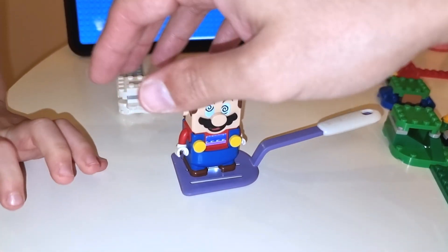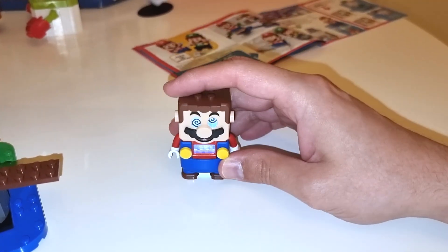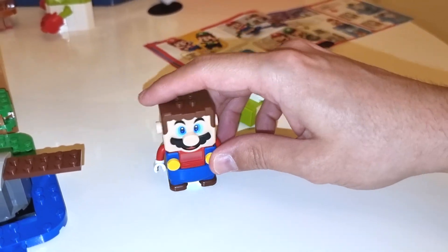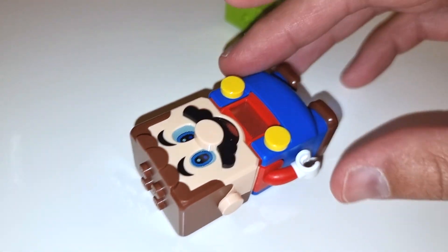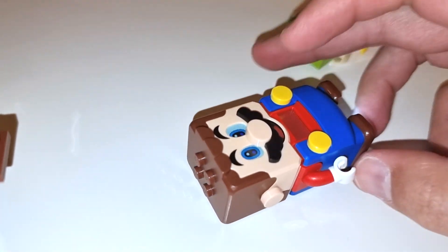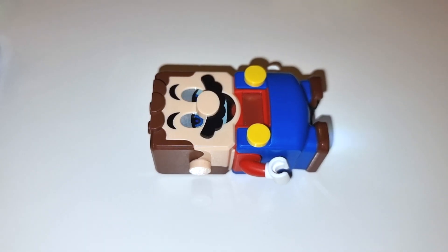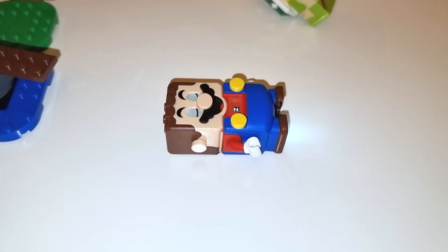Look at Mario — poor guy, he can never get out. Let's end the episode with Mario getting some rest. Mario, are you okay? Hello? There he is. Now let him sleep. Go ahead and sleep, Mario. He is tired — snore, snore, snore. And Mario's sleeping. What happens if we wake him up? There he is.